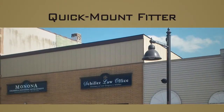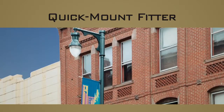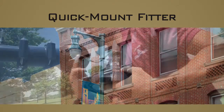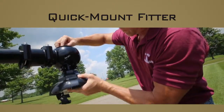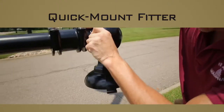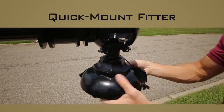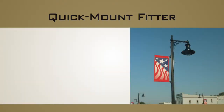Holofane has addressed this dilemma with our new quick mount design that simplifies the installation process, thereby reducing associated time and cost. Rather than using a threaded pipe nipple style installation, the new design incorporates a ball and socket type approach that requires no special materials or tools and allows the luminaire to level itself out naturally by gravity. The new quick mount fitter from Holofane provides the following benefits.